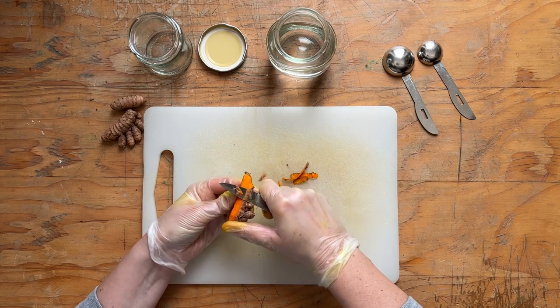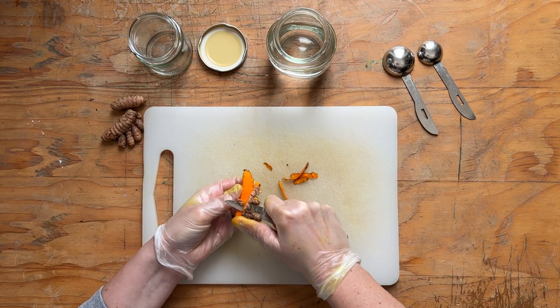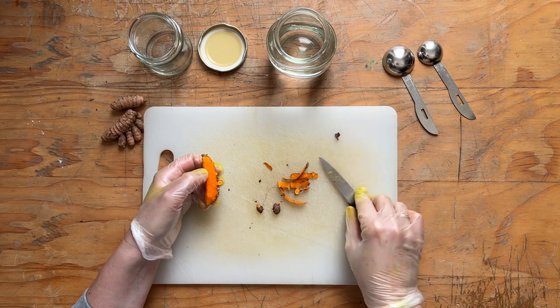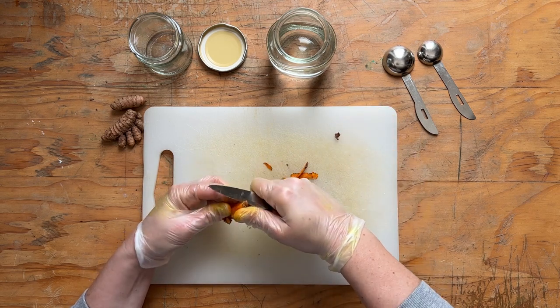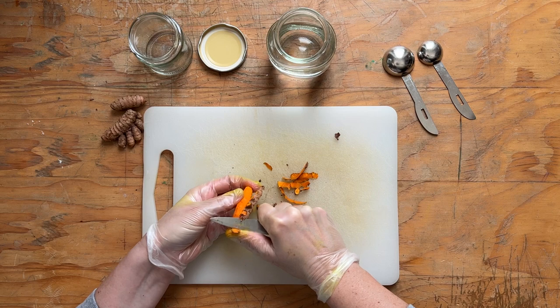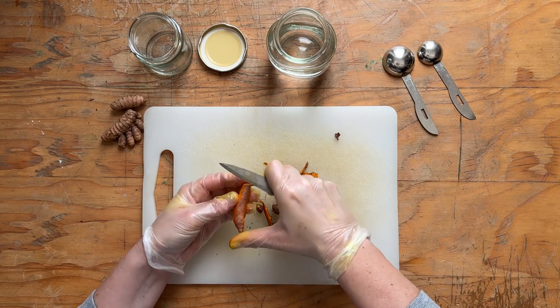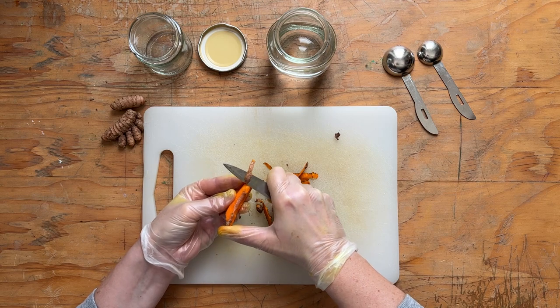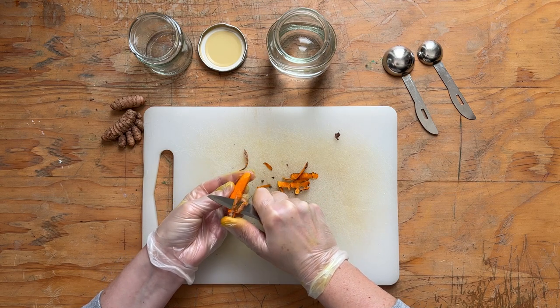Turmeric has a strong coloring power. In many Asian countries, the dye extracted from turmeric is used to color the fabrics of clothing. This is the case of monk's robes. It is thanks to curcumin, which is the main dye of turmeric.